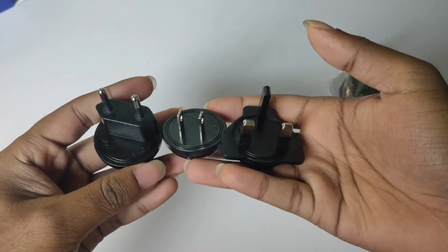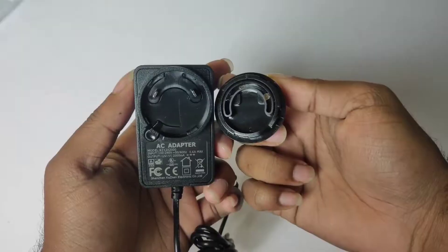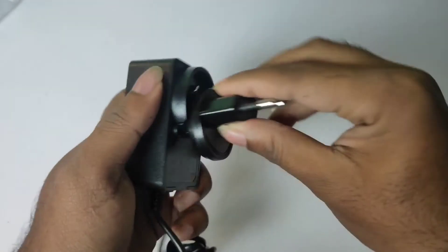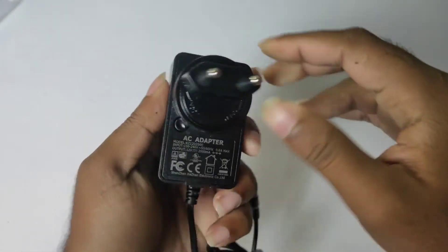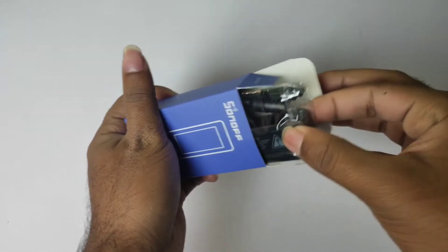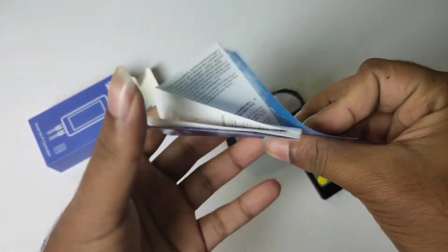The power adapter has three different plugs, which may be difficult for some users. But you can use your own plug-in adapter. This is the controller box, this is the remote, the paperwork, and finally the controller.